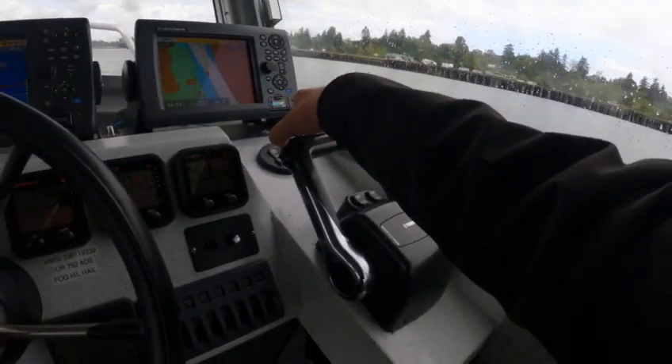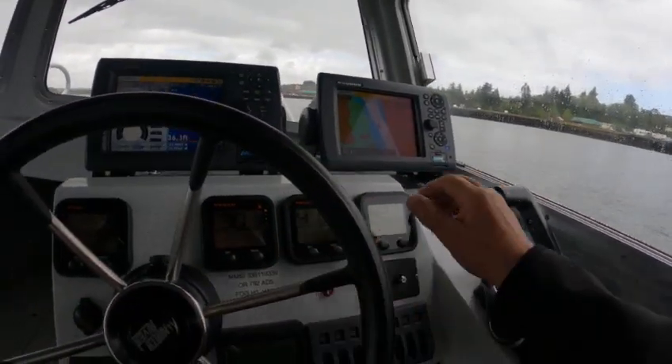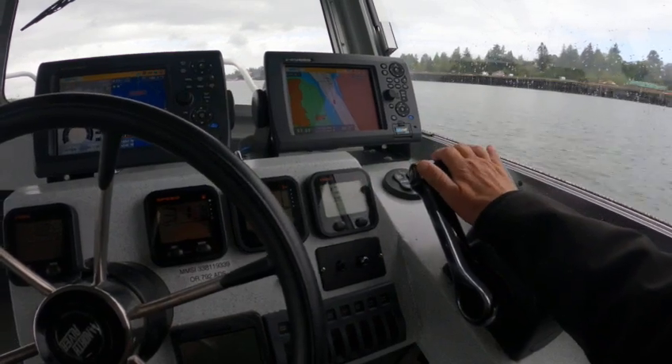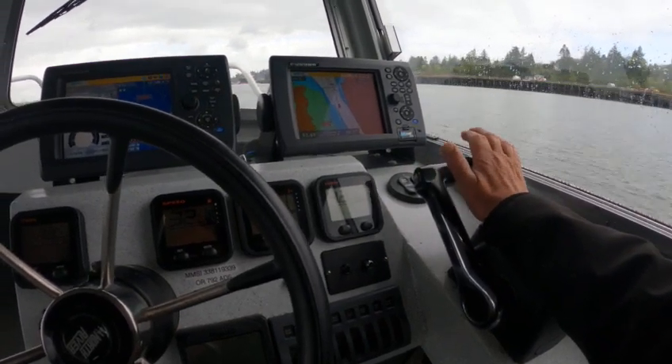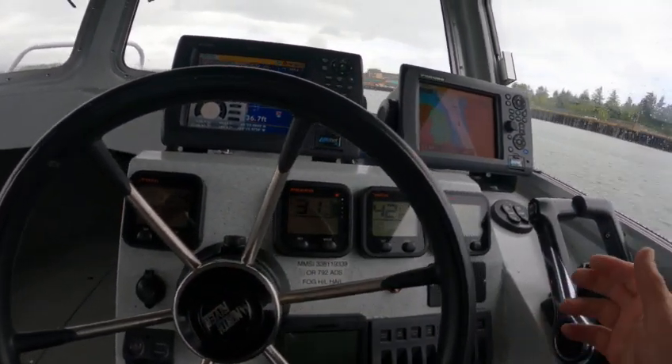Cruising about 29, 30. Now I'm going to start trimming this up — hit the front end up and you'll pick up speed. So there's 30 at about 4200 RPM. Right there, 30, 31 — you're at 12.6 gallons an hour. That's awesome.